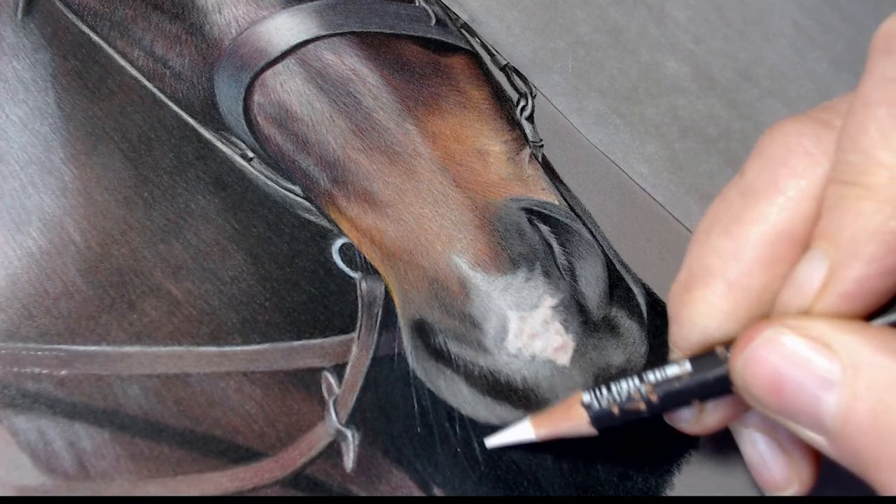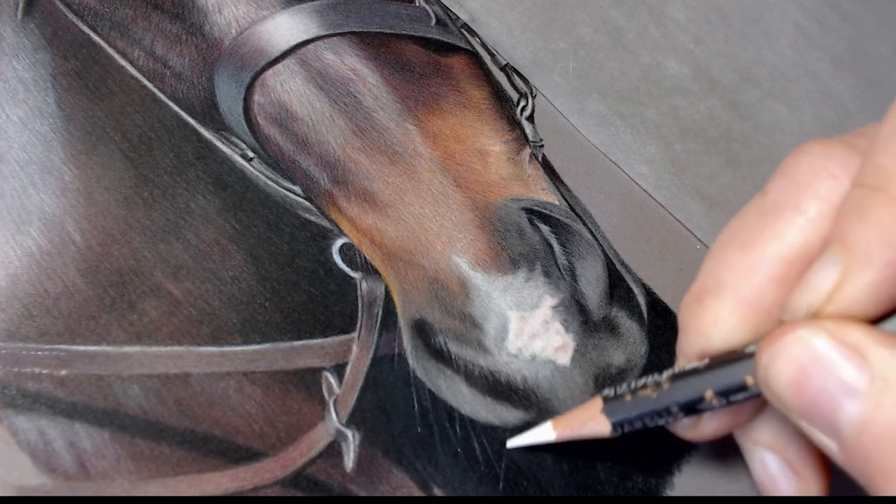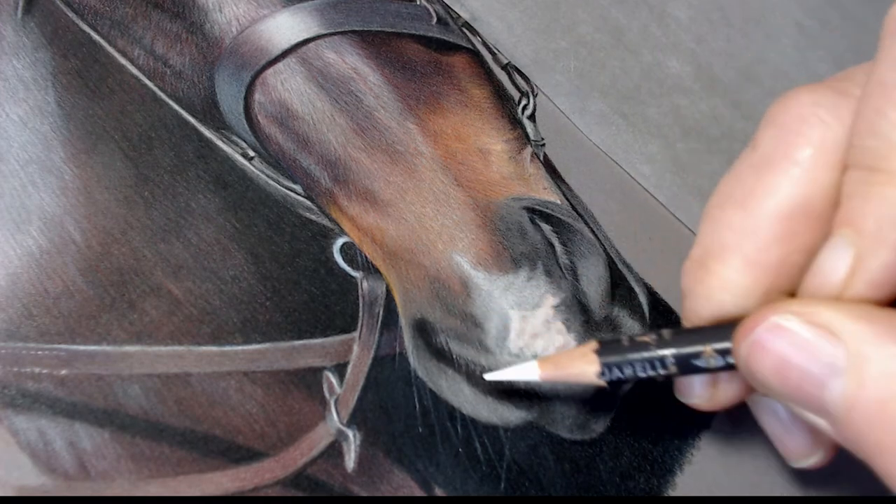What I'll do later on is just come back in with probably a Faber-Castell Polychromos walnut brown and black and just fill in some of the brighter bits.